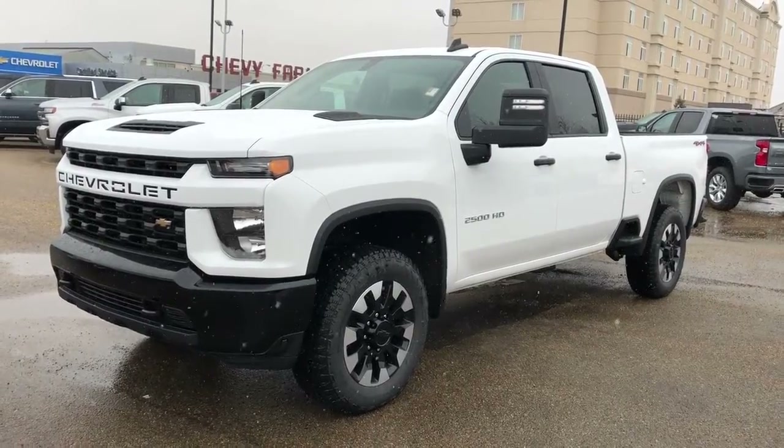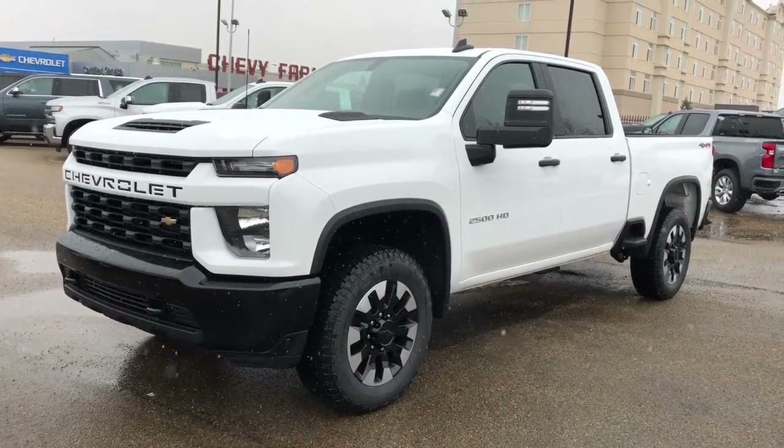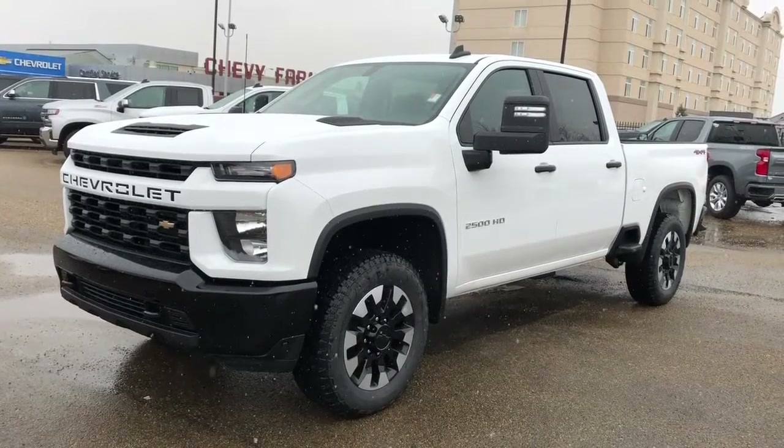Thank you for watching this video walk-around of our 2020 Chevrolet Silverado 2500 HD. Please subscribe to our YouTube channel and we hope to see you in at Westgate Chevrolet sometime very soon.